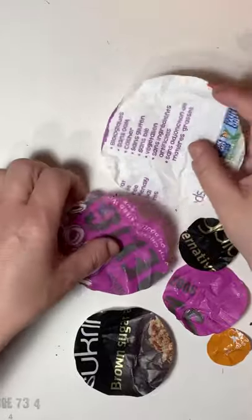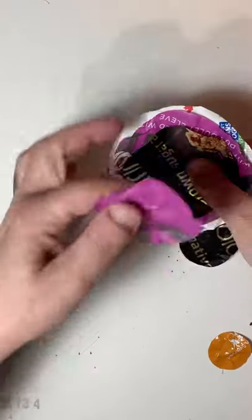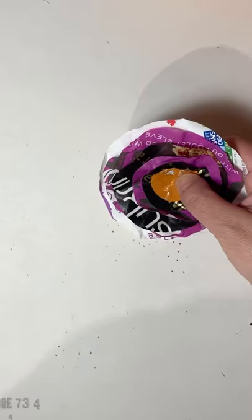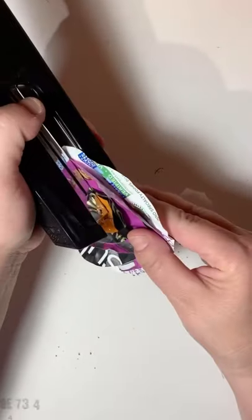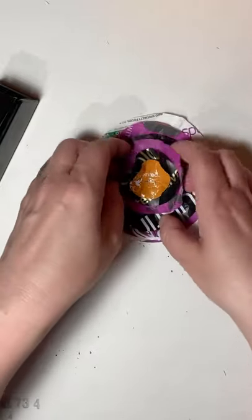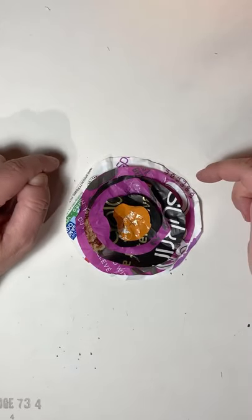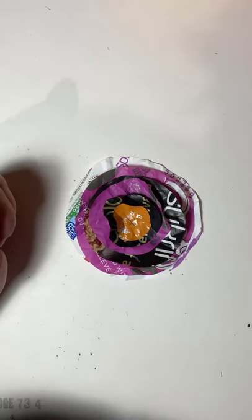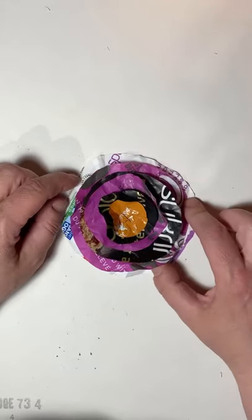Now I'm going to layer the circles from largest to smallest. Then I'll grab my stapler, put it through all of them, and staple in one direction then the other. Then just fluff the edges a little — it's already starting to look really cute! If you don't have a stapler or glue, you could actually sew through all the layers quite easily and piece it together that way.